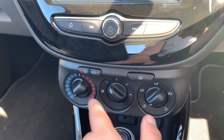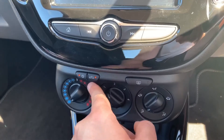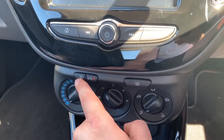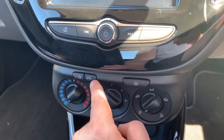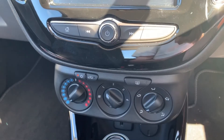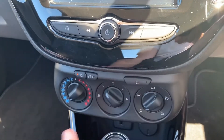Underneath that we have the air conditioning, so you can determine the temperature, fan speed and direction of the air. The air conditioning is on when this light shows. You can recirculate the air in the car — that's a great way of heating it up or cooling it down quickly depending on the temperature you've set — and there's a rear heated screen as well.